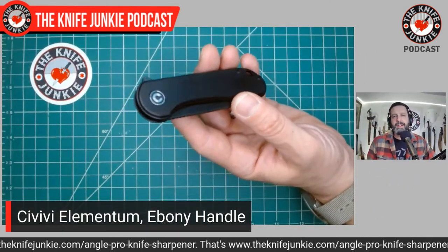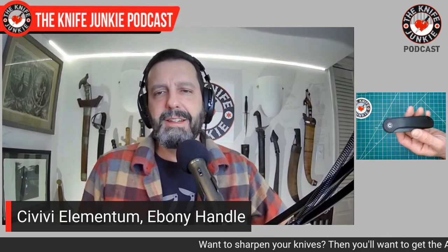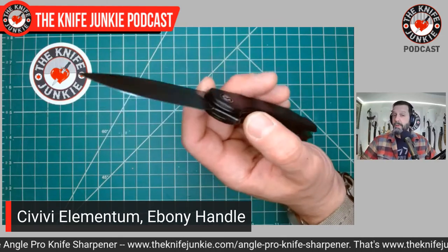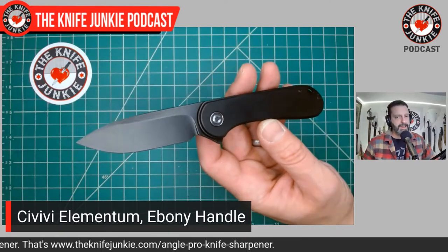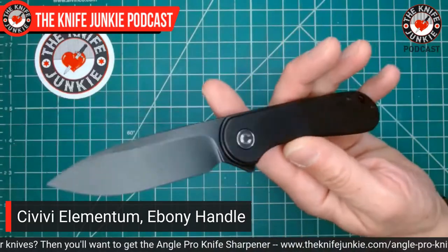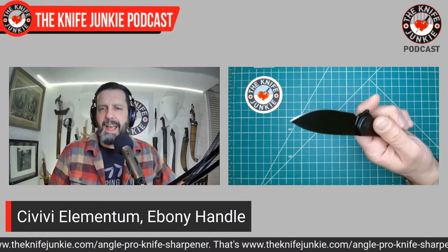She's been loving her RJ Martin-designed Kershaw SpeedSafe vault for years and years. I've gotten her other knives, but she always goes back to that Kershaw SpeedSafe. In recent months I spoke with her about getting another knife and she still wants SpeedSafe. But at a certain point, the wife of the Knife Junkie needs to graduate to bearings. So I got her this Civivi Elementum with the black D2 blade — look at those handle scales, that is ebony wood. It's got a nice feel to it — this ebony wood has a very warm, grippy feeling to it and it looks gorgeous.